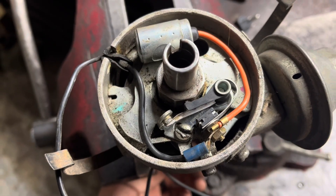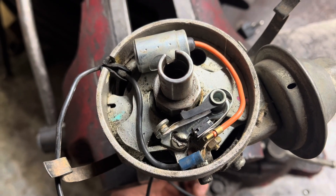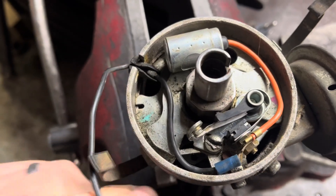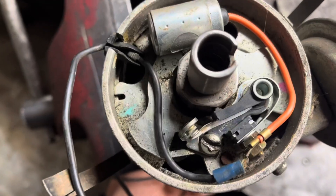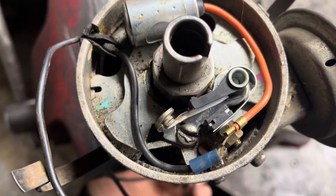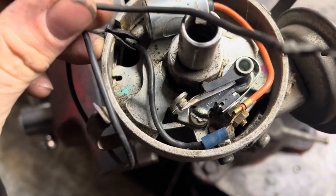A look inside the points distributor while it's in action shows you what it does. As the shaft spins around, these little cam lobes actuate the points here. They open and close. Every time they do this, they connect this wire to ground.